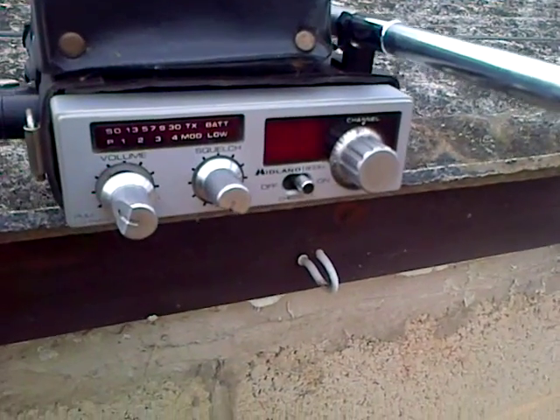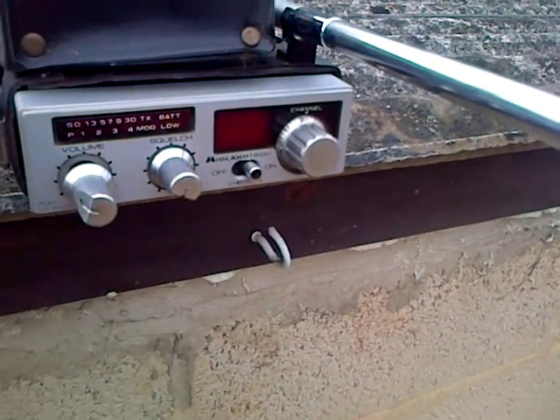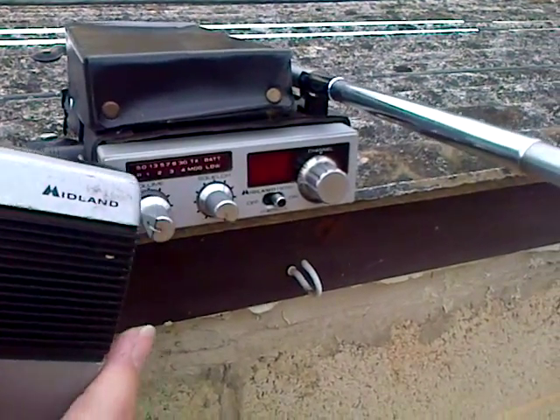1-9-1-9 for a radio check please. Anybody out there? Yeah, it's Dusty Enterprise here. How do you copy? Yeah, Enterprise. Copy good.